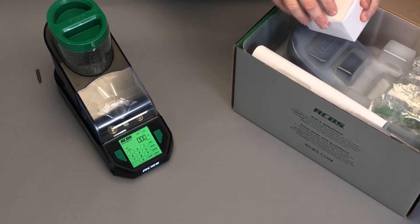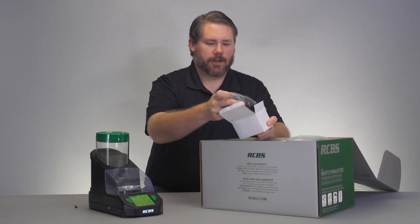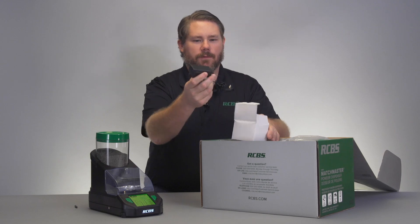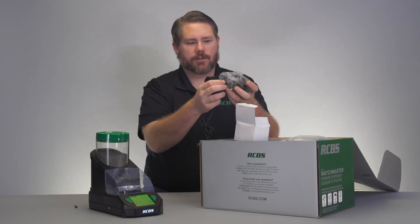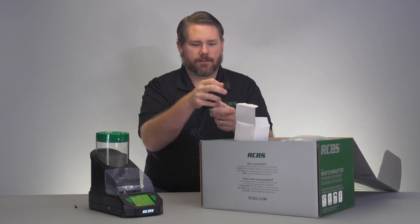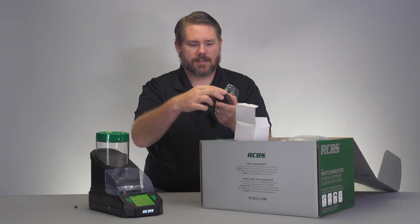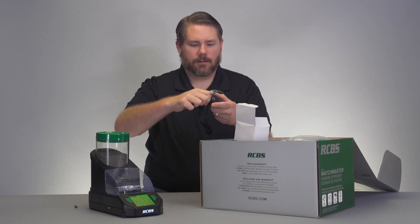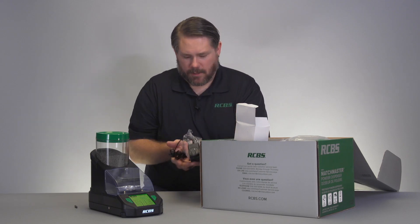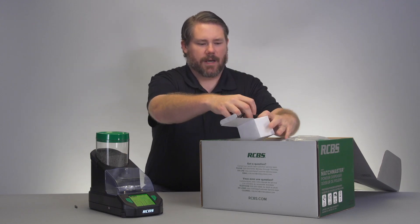So if we take a look inside of this white box, you will notice that this is where the 110 volt adapter and the multi-country 110 to 20 volt adapter and all the multi-country plugs are. So as you see here this is our US 110 volt — we just snap this in and turn it and we'd be ready to go with a 110 volt adapter. We'll put those back in this box.